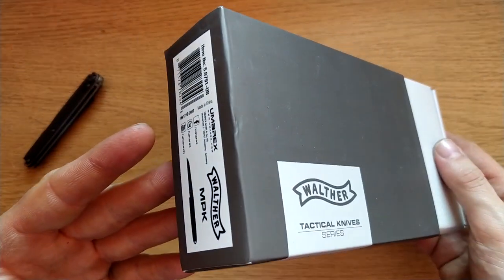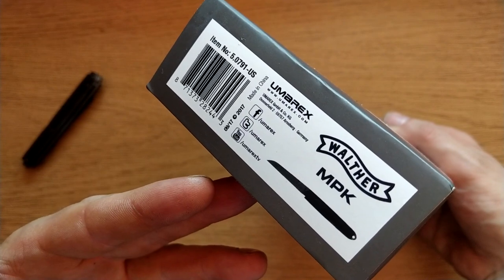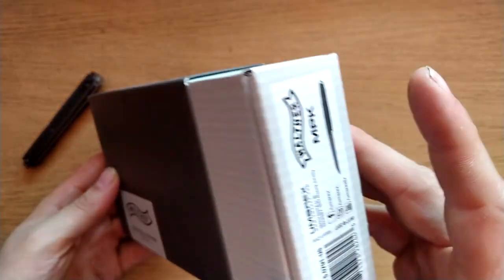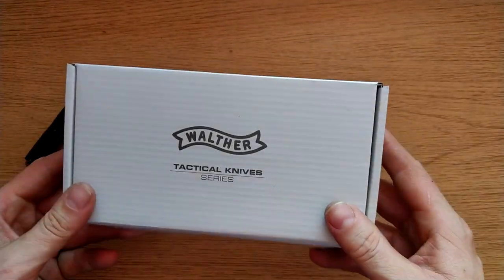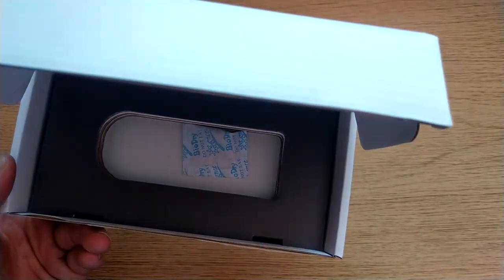The box is actually fantastic — oh, this is made by Umarex. It's actually a pretty damn good box, and it's £9.95. You also get some free desiccant.